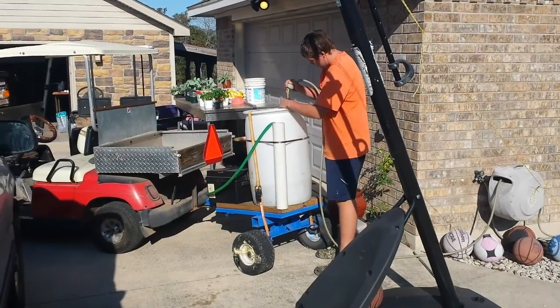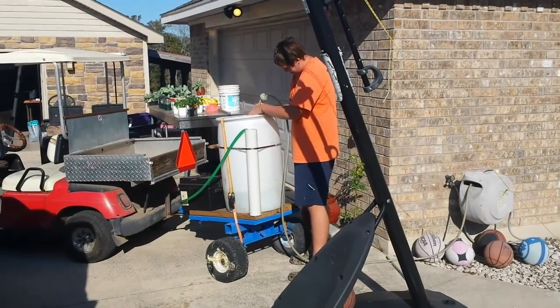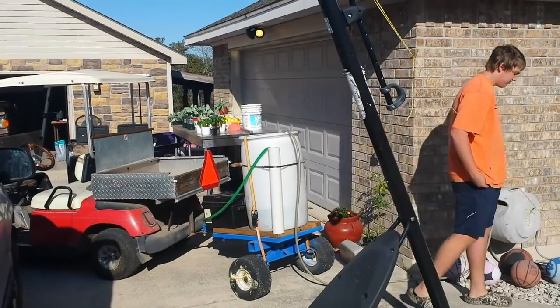Just fill her up and we'll go water some plants. We actually don't need very much because we just got to put some in the bucket and water a little bit of the berries.